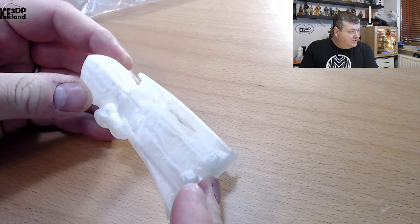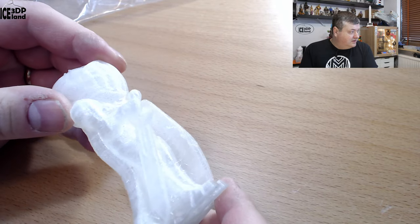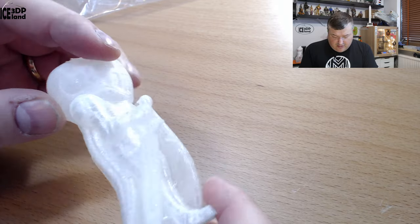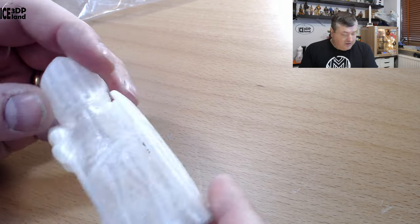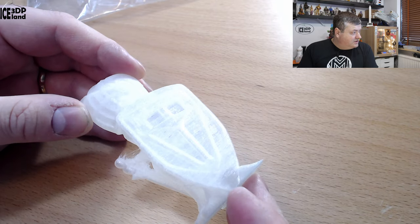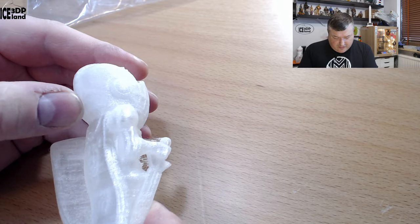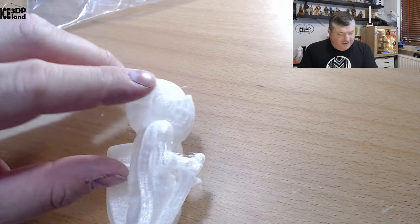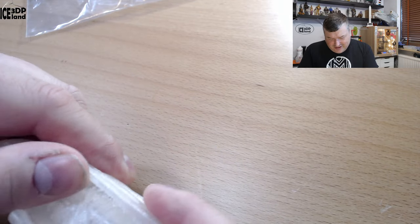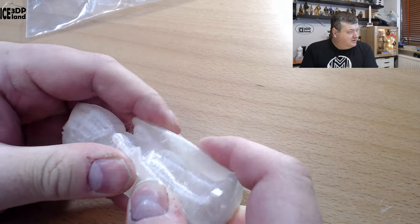Here I did spiral vase a lot and there are some stringing issues, not quite bad though. The overhangs came out pretty good. Overall it's a crystal snow-white color, somewhat like a snowball feeling. It looks pretty good and it's somewhat flexible — you can bend it.